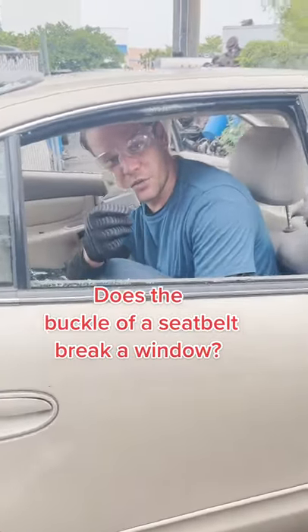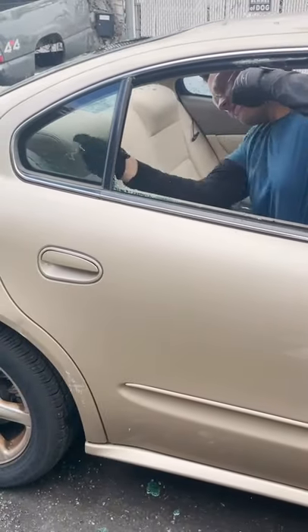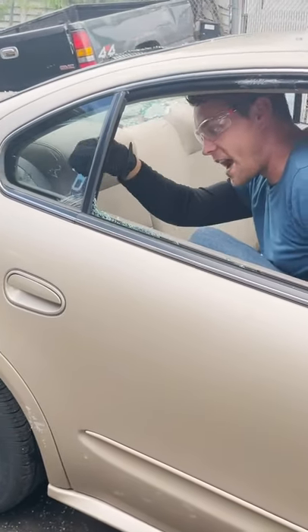One of you guys said that you can use the seat buckle to break a window. Let's try it out. You ready? Alright, let's try it. I'm gonna insert it into the window and try to crack it.